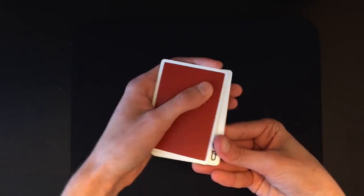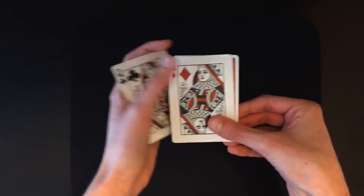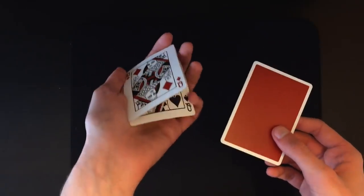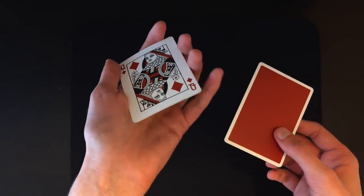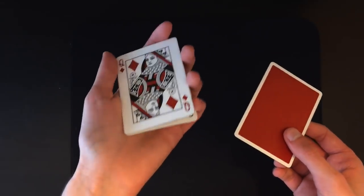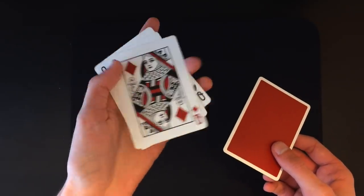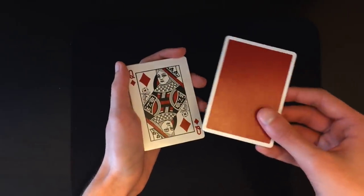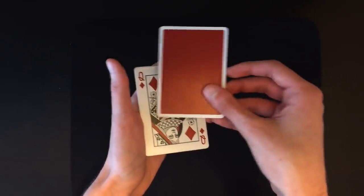When you place it on the bottom you should be in this position: face-down card on top, three face-up queens on the bottom. Snap your fingers again and do another normal Elmsley count. This card will end up on top, but this is where the secret move comes in. You're going to need to do a pinky pull-down on the bottom card — in this case the queen of spades, but it doesn't matter which queen it is.